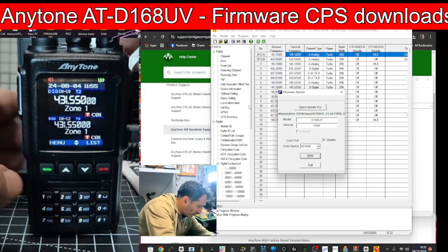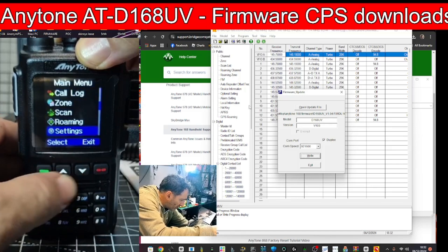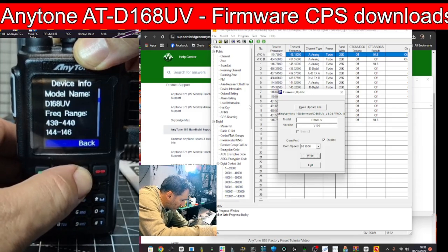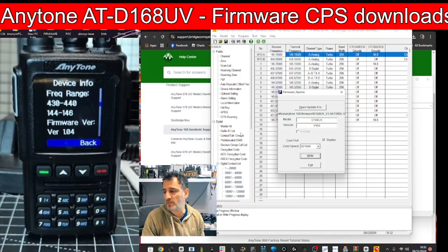Let's reboot — go to Menu, down to Settings, Device Info, and down to firmware version: 1.04. That's good, the firmware update was successful.